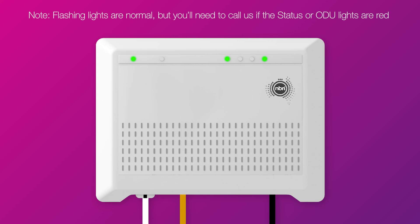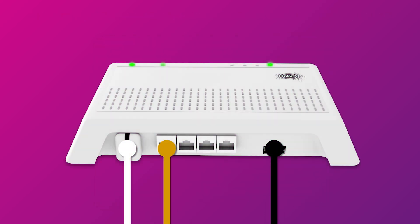Once you're done, check the lights on your connection box. If the ODU light is red, you may need a different UNI-D port. Try connecting your modem's WAN port to the UNI-D2, 3, and 4 ports, waiting a while after each port to see if the ODU light turns green.